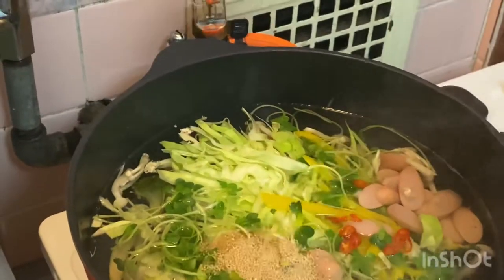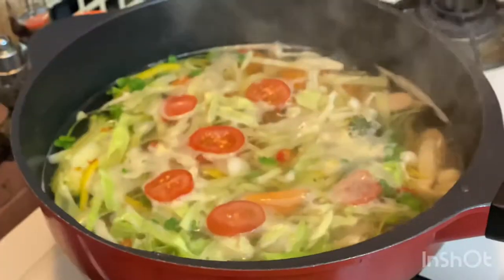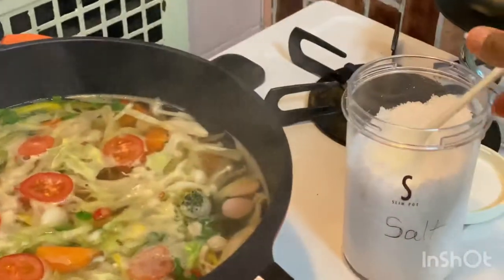You can buy hondashi in any store in Japan. Now I'm going to add tomato, because I love tomato, and some salt for better taste.